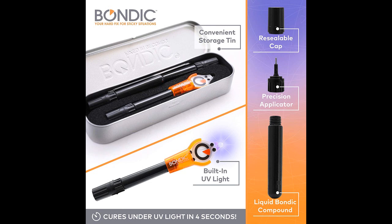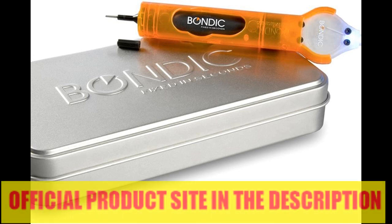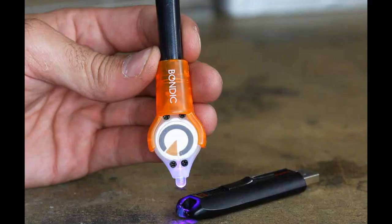Another pro: works on just about everything. Bondic can adhere to wood, plastic, metal, fiberglass, ceramics, glass and fabrics. You can build it up layer by layer depending on the strength needed — it's almost like 3D printing in a way. And the great thing is that it only hardens when you want it to, so you're always in complete control. In its fluid state, it's easy to clean and wipe away if you make a mistake. Only when you use the UV light will the material become hard and permanent.